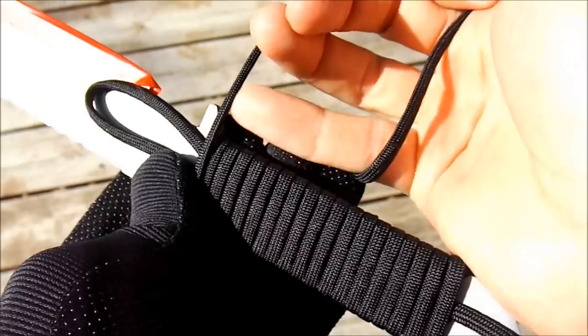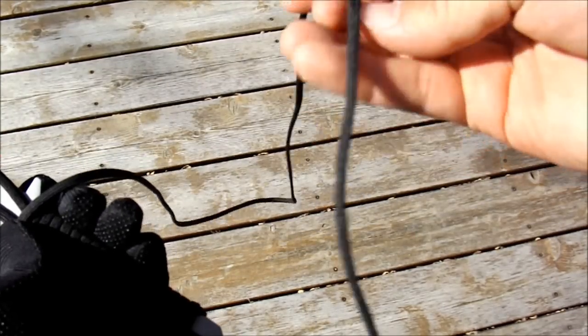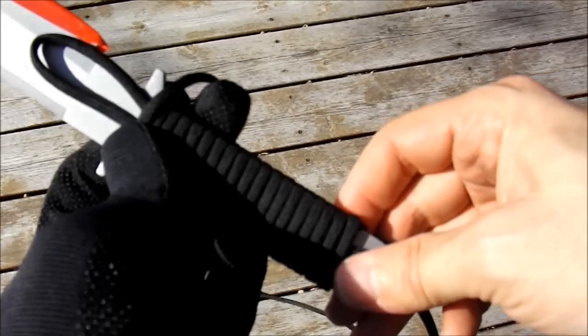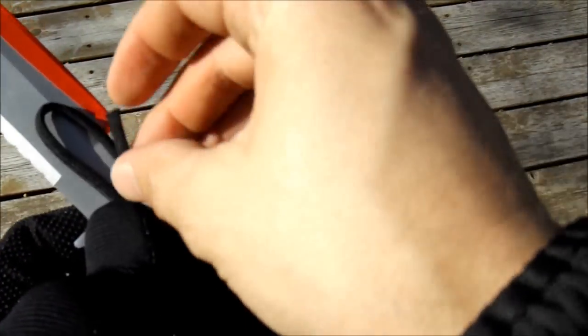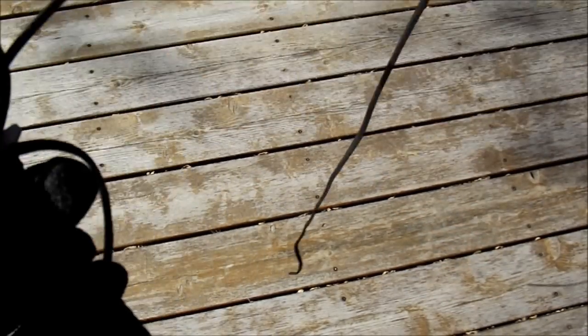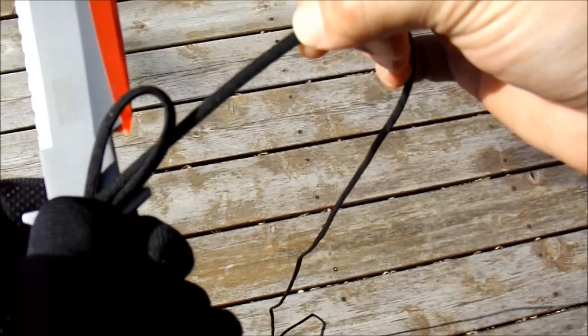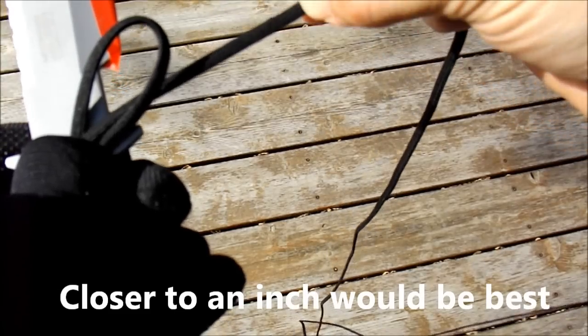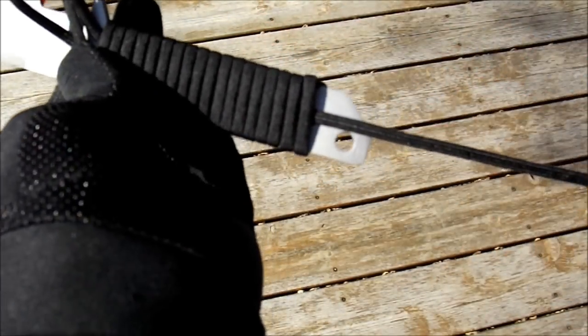Okay, so I've wrapped up the handle and I'm up to the guard. What you're going to do is take your loose strand — I've got a lot of slack here but that's okay because I use small pieces of paracord for other projects. Take this working end and put it through the loop. Cut maybe about an inch or two inches past the loop there. I've got this going through the loop, the handle's wrapped, and we have that strand coming out the bottom.